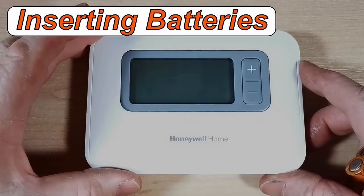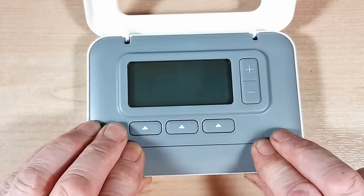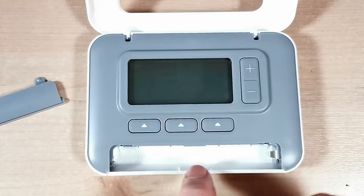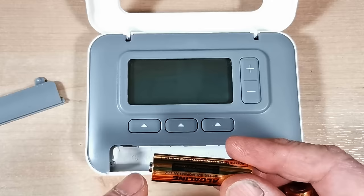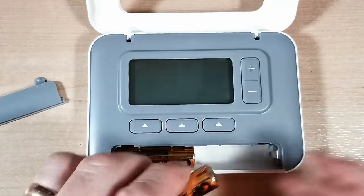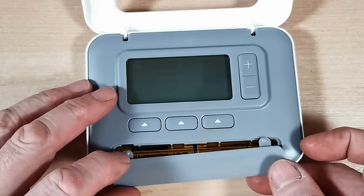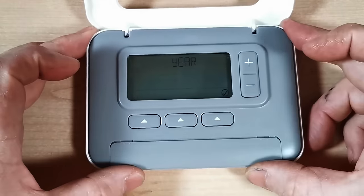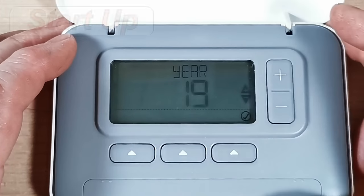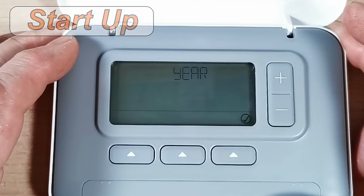Here's the programmer — we're just going to open it up and insert the batteries. They go in the front here, so you pull this cover down. Two AA batteries fit in the front — it's clearly marked which way around they go, but the plus goes at this end. Put the cover back on and there we go. The manual says the battery life is around about two years.